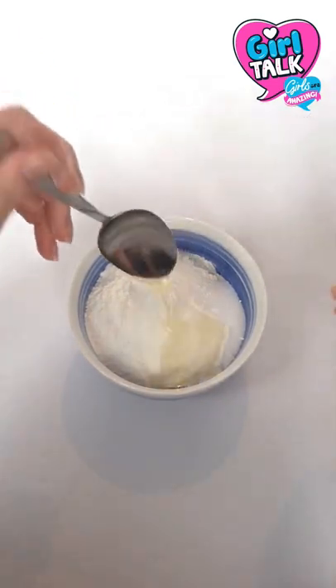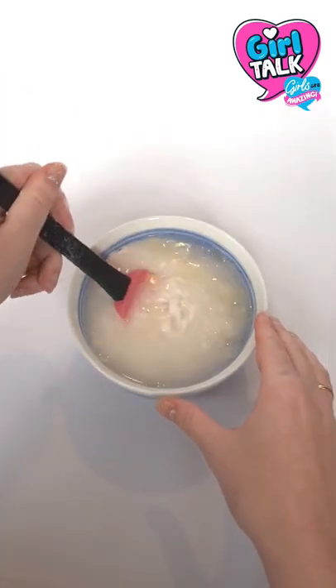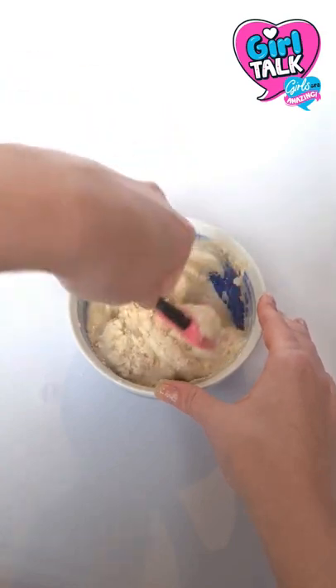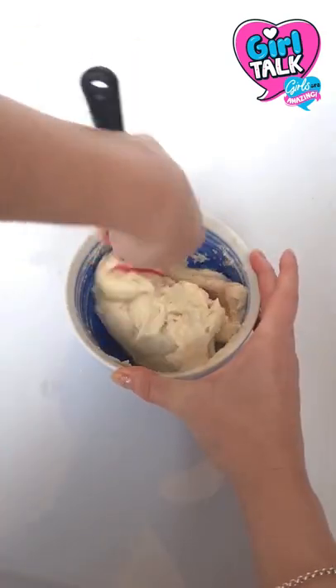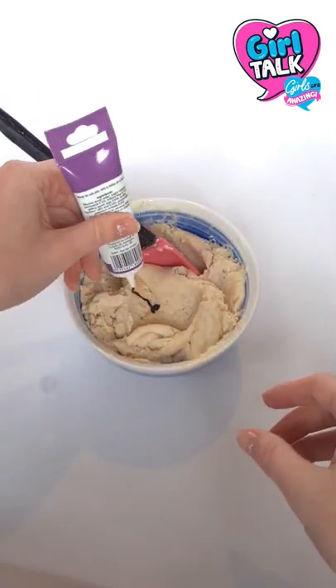Add one tablespoon of almond oil and half a cup of boiling water, and mix — we should have used a bigger bowl! Keep mixing until it looks really silky and smooth, just like this. Then add some food coloring.